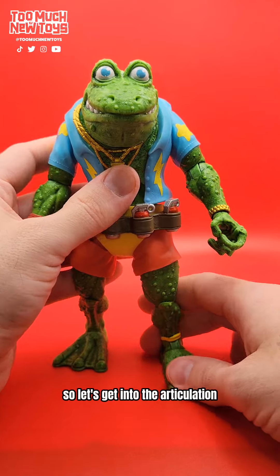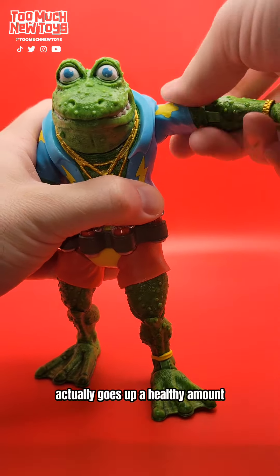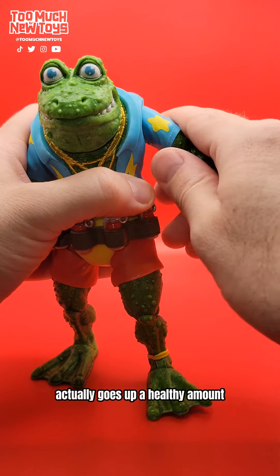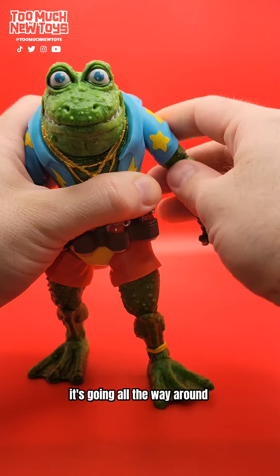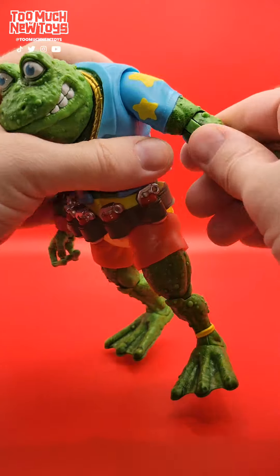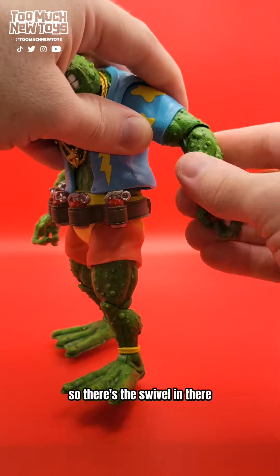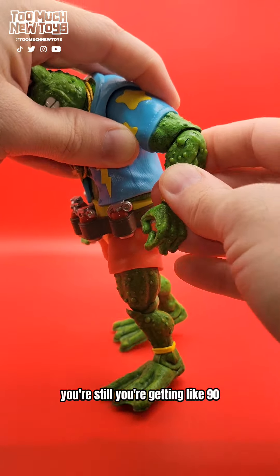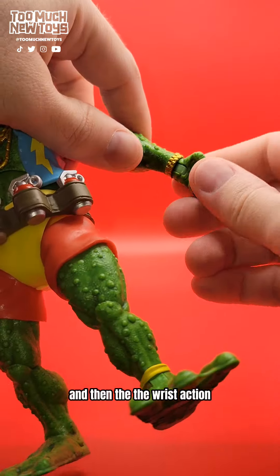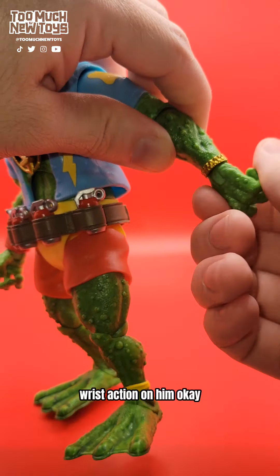Let's get into the articulation. Pretty good range on the arms — it goes up a healthy amount. It's a standard ball joint, going all the way around, 360. The elbows are single-jointed, so there's a swivel in there — good movement, you're getting like 90 degrees. And then the wrist action — he can get lots of good wrist action on him.